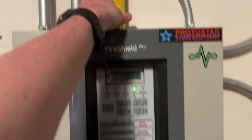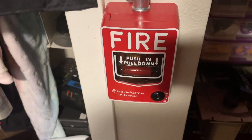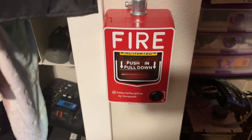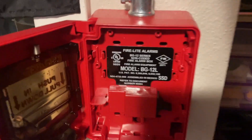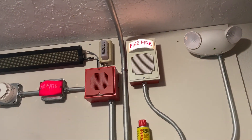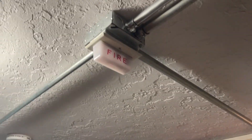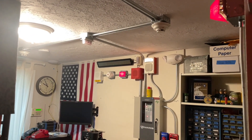Now that that's reset, we'll go ahead and test the pull station, which is the BG-12L, by the door. Here we go. The voice evac activates: "Attention. Attention. Attention. An emergency has been reported. All occupants walk to the nearest stairway exit and walk down to your assigned re-entry floor or main lobby. Do not use the elevator. Walk to the nearest stairway. Do not use the elevator. Walk to the nearest stairway."